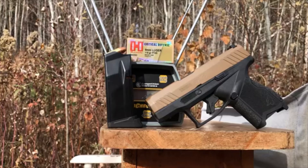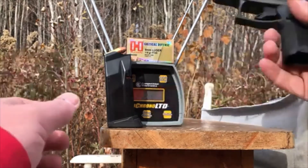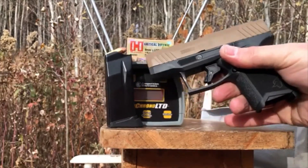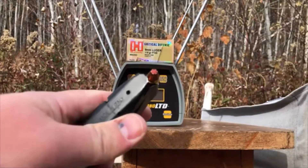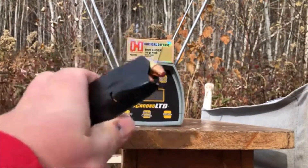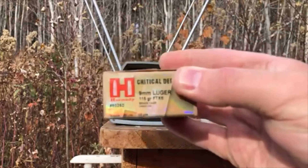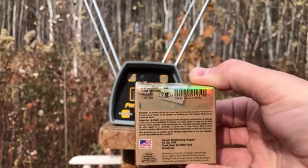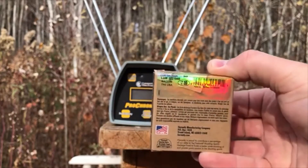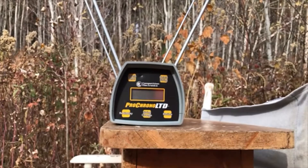Greetings Discreet Defenders. Today we're going to do another 9mm standard pressure 115 grain short barrel ballistics test. As usual, the Taurus GX4 is the test gun. And here is the test subject — obviously these are Hornady Critical Defense, 115 grain, standard pressure. Should be a light shooting round. They're claiming 1135 FPS muzzle velocity. I assume that's from a longer barrel than the three and one-sixteenth inch barrel of the Taurus.